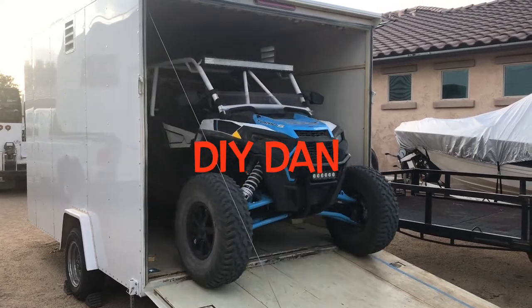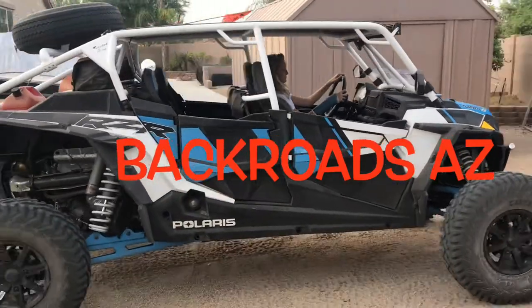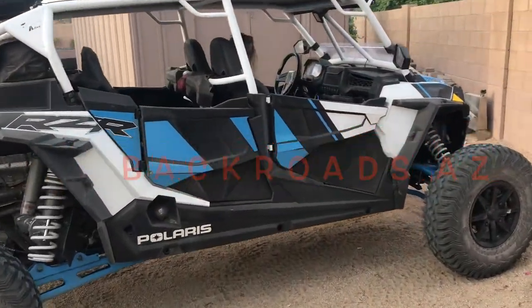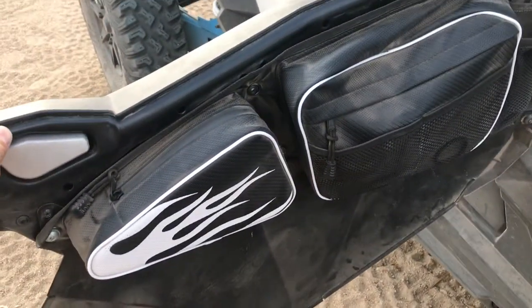What's going on guys? This is DIY Dan again and this is another episode of Backroads Arizona. In this video I'm actually adding some cargo bags to my front doors and between the back seats of my 2020 Turbo S. Let's get to it.